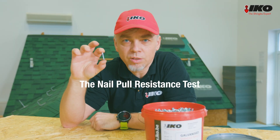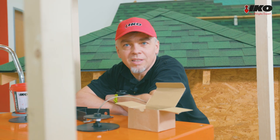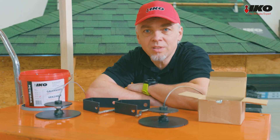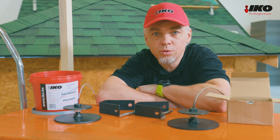Nails are small but important accessories for a well-functioning shingle roof. Hi, I'm Martin Matvej, shingle application engineer at IKO. Today we will test how easy it is to take shingle nails out of an OSB deck. The nails that hold better in the test are more effective and prevent the shingles from being blown from the roof.